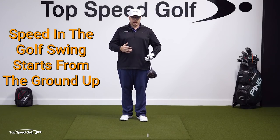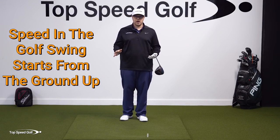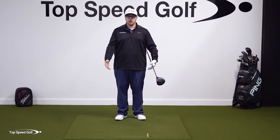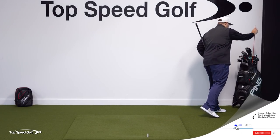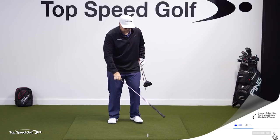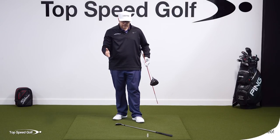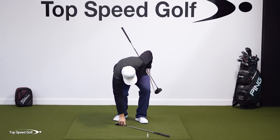It's the same thing we want to do in the golf swing, and it starts from the ground up. What I want you to do is grab an alignment stick and a club, or another alignment stick — you can use two alignment sticks. I want you to first take this club and put it at about a 45-degree angle. That's half of 90 degrees, about 45 degrees, and then just a little bit more.